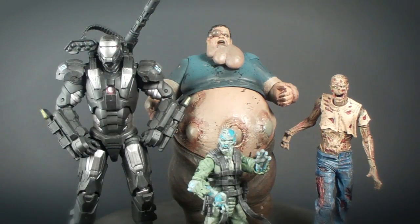As for size comparison, I have him next to a G.I. Joe zombie viper, a Walking Dead zombie, and a 6-inch War Machine. As you can see, the Boomer is a big figure and he stands 7 inches tall.